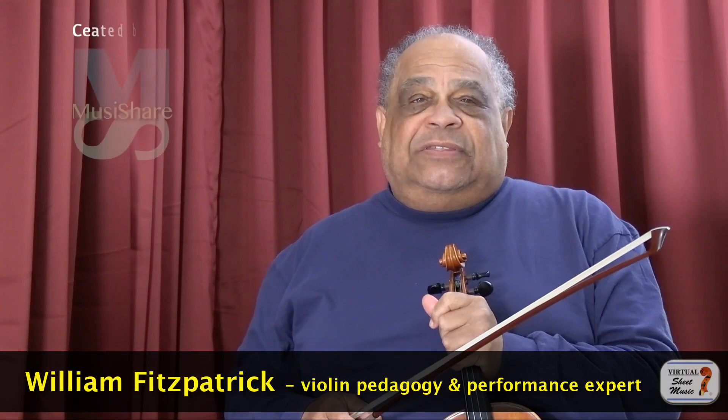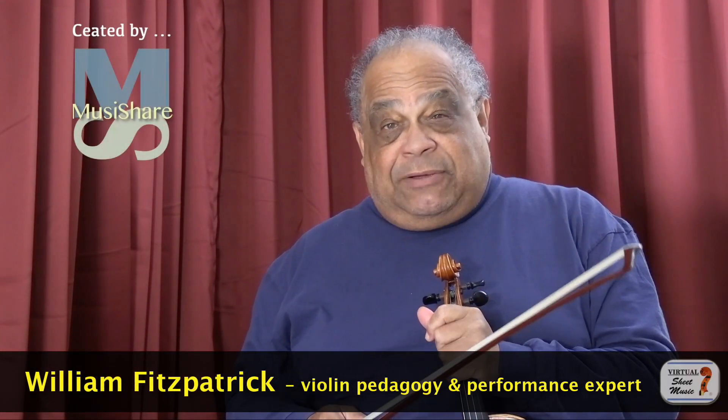We are told quite often that our bows need to be parallel to the bridge, but why? One reason is that if the bow is not parallel — if it's turned this way or that — we don't get a clean and clear angle, and because of that we don't get a clean or clear sound.